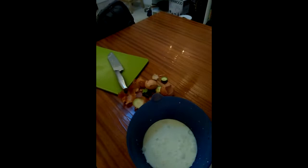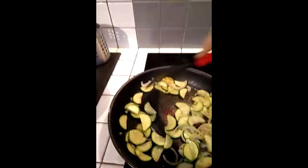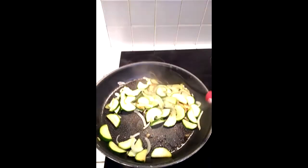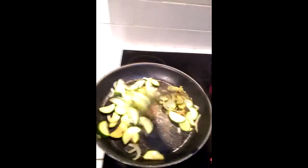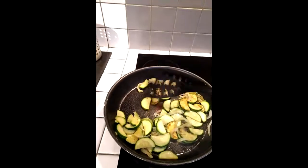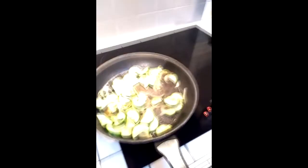I'm going to go and stir the onions and the courgette a bit. Going brown — looking good.